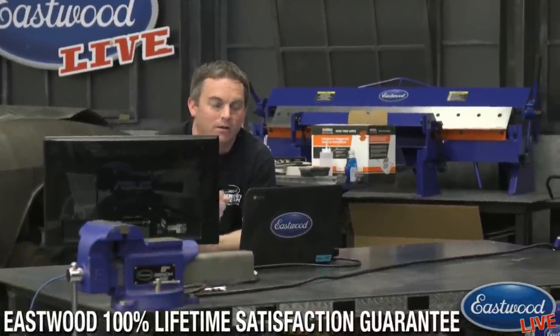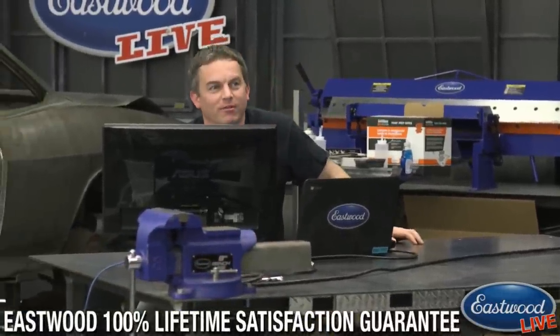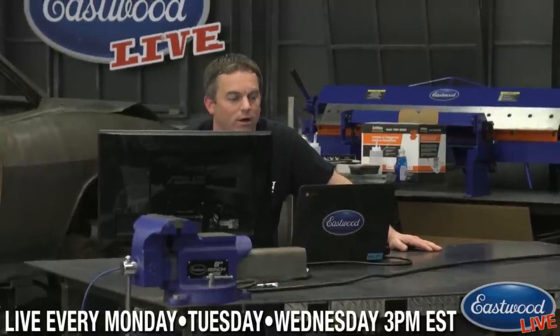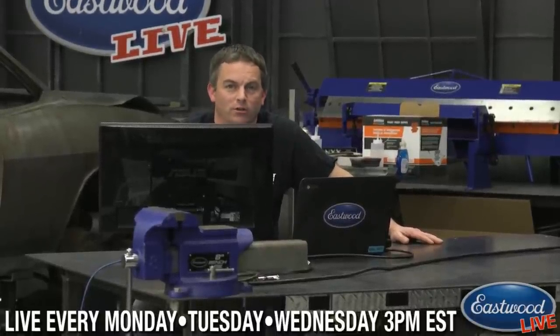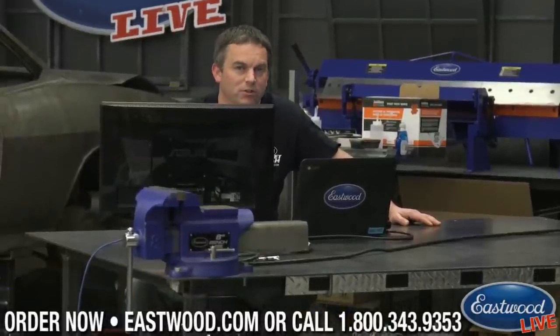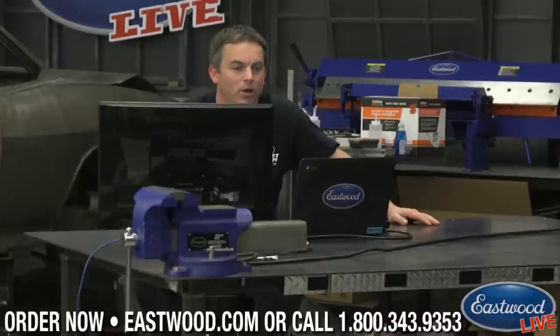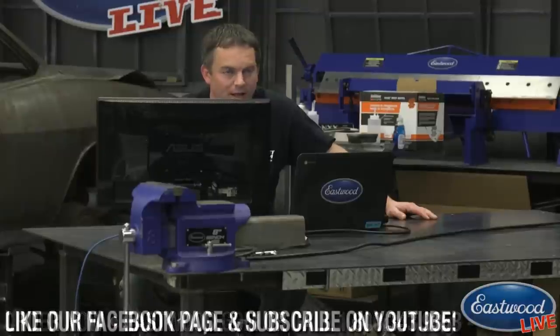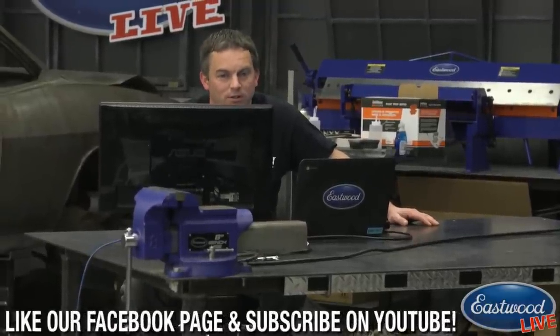Next Thursday we have a very special live video at 3 o'clock. We've got Condon Skelly Collective Car Insurance. So if you have any questions about Collective Car Insurance — they even insure a project car, so if your car is working its way through the restoration, you can even insure it with that. So next Thursday, mark your calendar and join us. We have the guy from Condon Skelly and he's going to answer all your questions about insurance.